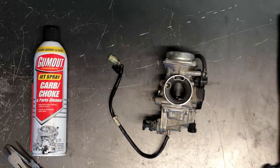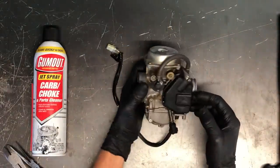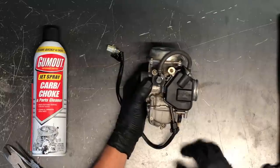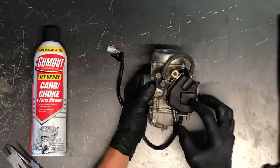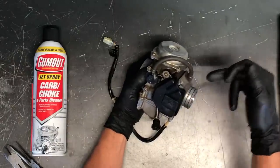Today we're going to be going through a 1998 Honda 450 Foreman carburetor. We pulled this carburetor from the four-wheeler already, and the best way to clean it is to pull it off the four-wheeler. We're going to go through and show you a couple things and then rebuild and clean this carburetor. The throttle cable comes in here.